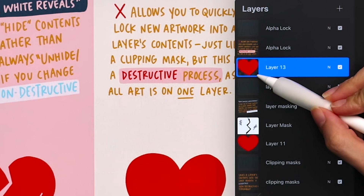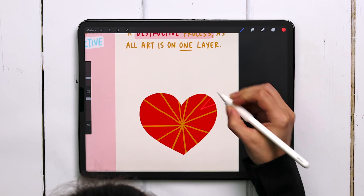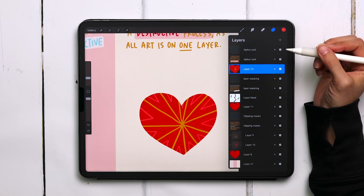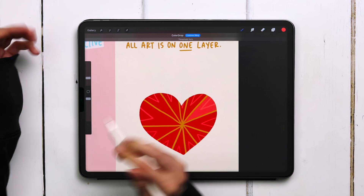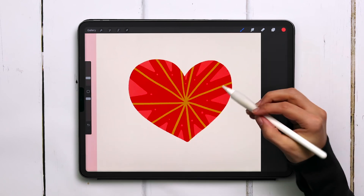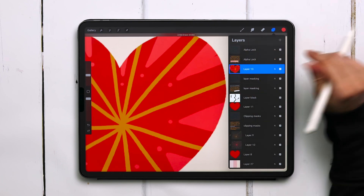You'll see a check next to Alpha Lock and that checkered background. Now let's grab our yellow again and paint in these lines all the way around the heart, just like we did with the clipping mask. I'm grabbing the lighter red color and putting little triangles in the corners. Now I want to fill the triangles with color quickly, but because everything's on one layer, when it goes to fill, it can't grab just that one color because there's a similar color nearby. Even if I reduce my threshold amount, I can't make it work because I'm working on one layer instead of multiple layers. This is another example of destructive editing — I'm forced to manually color in all these little triangles. And if I try to erase the dots I added, I'm erasing everything because I'm working on one layer.